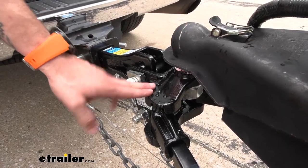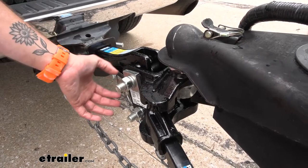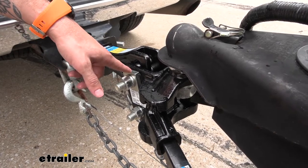For added adjustability you can also fine-tune the tilt of your hitch head up to 50 degrees. All you have to do is simply loosen up your bolt and then you can move it back or forth and grip in with those teeth on the brackets.